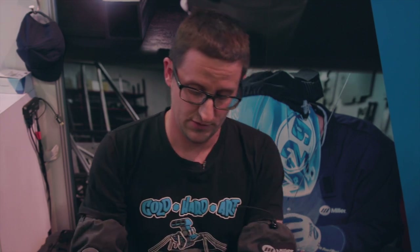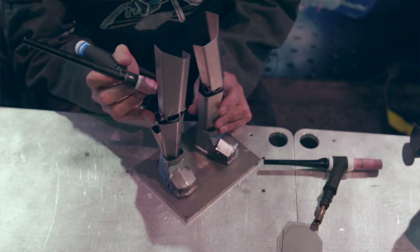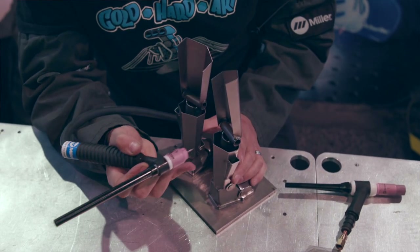But for what I do with art like this, there's a lot of tight little areas where I need to pull my tungsten out a little bit farther to be able to reach into the areas and see what I'm welding.